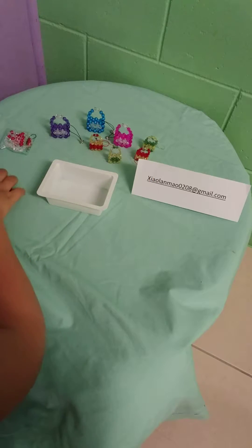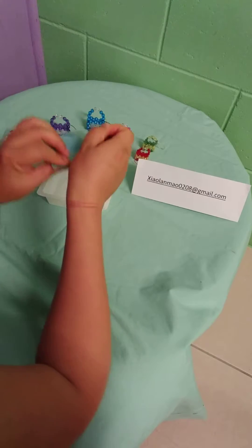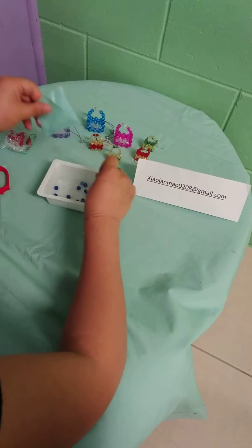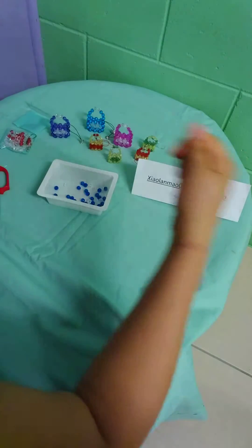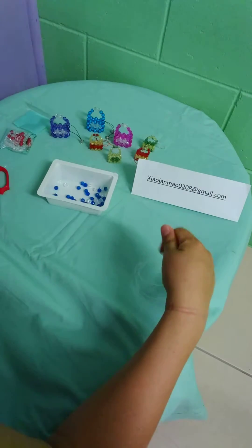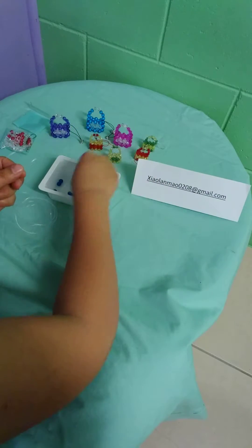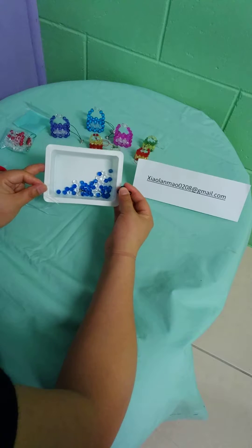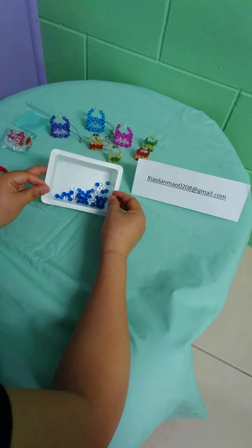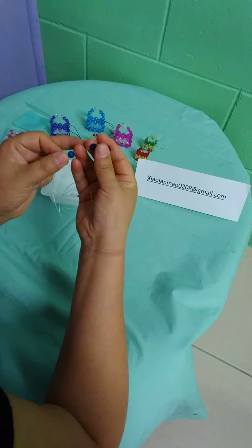The first step: once you get the beads, you open it and put them in a little container so you don't lose anything. Then you open the fishing line and hold both ends like this. You add four beads. You count them — if this one has more blue, you use blue for the outside and clear beads for the inside. If you have more clear, then you use clear beads for the outside and blue for the inside.